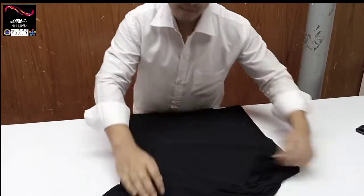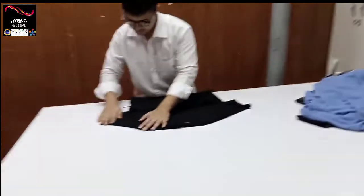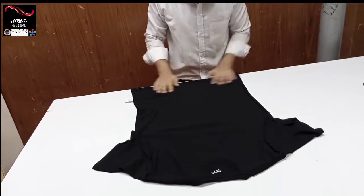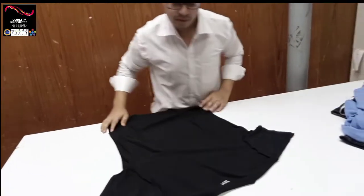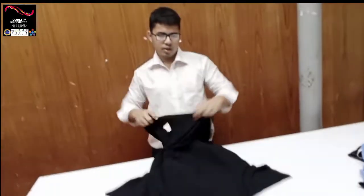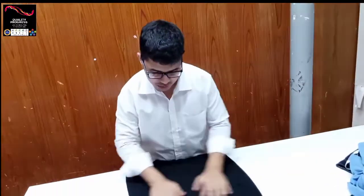Back part — inside back part, this area, and replacing this area. Back part check done. Then back part fabric. Then you can check back part stitching quality and this area stitching quality.